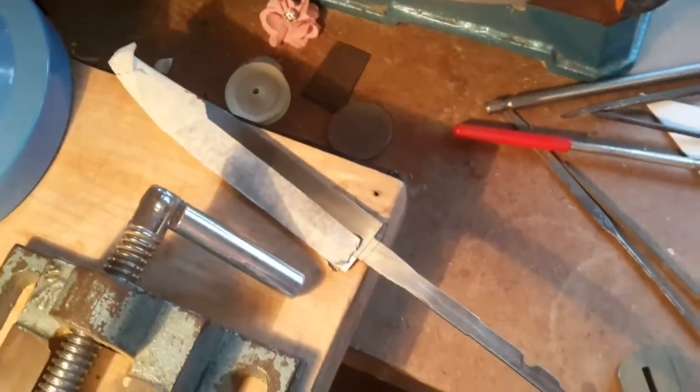There is a bit of antler there, and I have various tools everywhere. Anyway, this is just a quick update to say that yes, I am working on this knife and it is coming along.